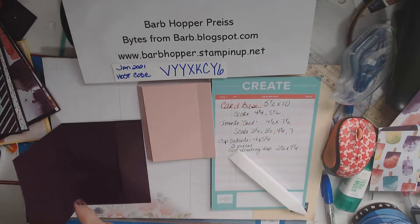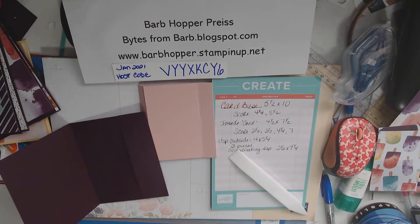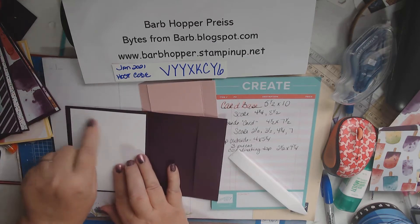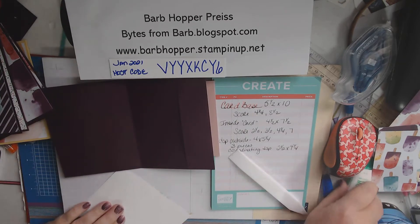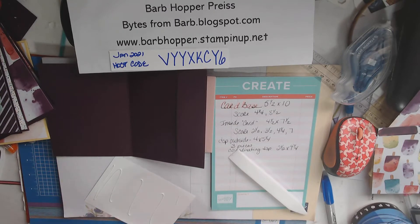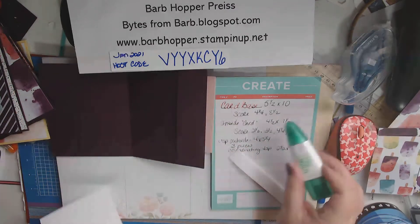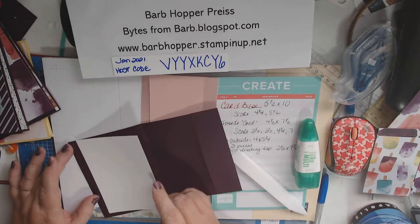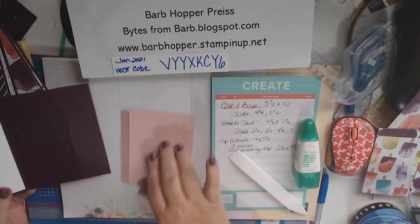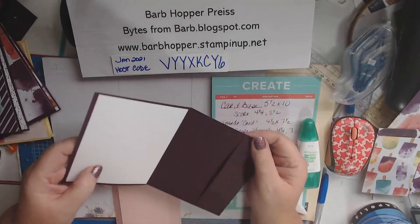I was going to put a piece of white here just so we have a place to write. I've got a piece that's 4 by 5¼. I'm just going to put that there — it's going to give us somewhere to write. I love using the Tombow glue; it gives you a little wiggle room. So let's just put this on the inside, get it where we want it, and give it a good press. So you have your cover, your inside piece, and our piece folded in.